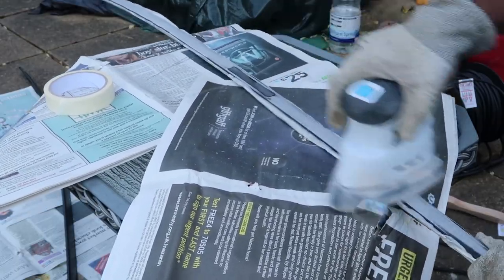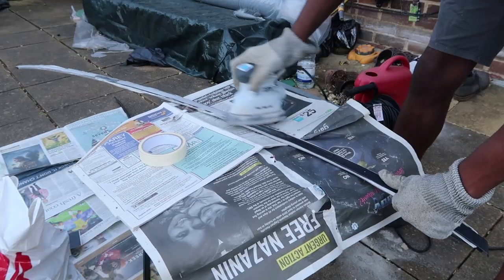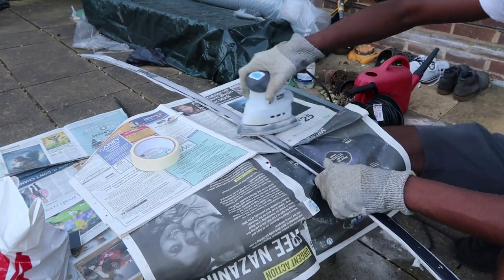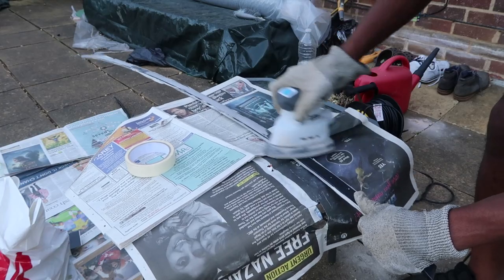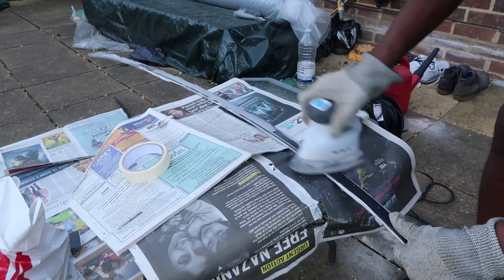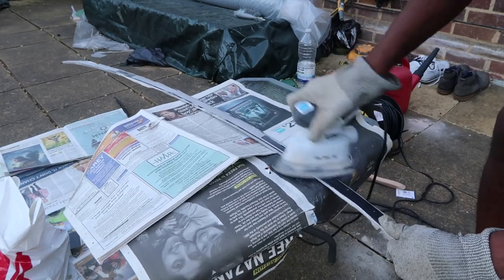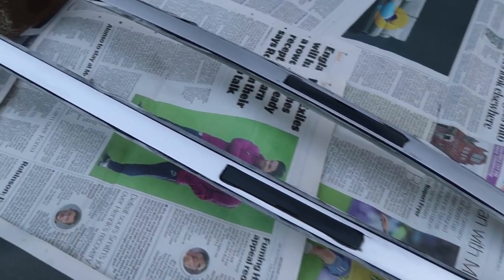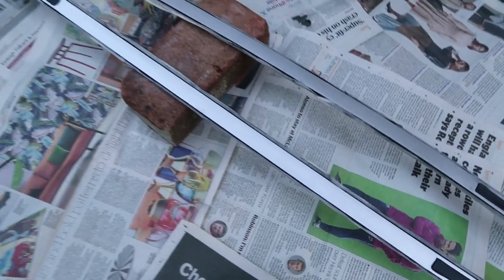Removing the existing paint with an electric sander was a little bit tedious but much easier than it would have been to do by hand with a sanding block. I started off with a lower grit and then moved on to a higher one once I had removed all of the paint. After finishing sanding I cleaned it down and then reapplied the masking tape.